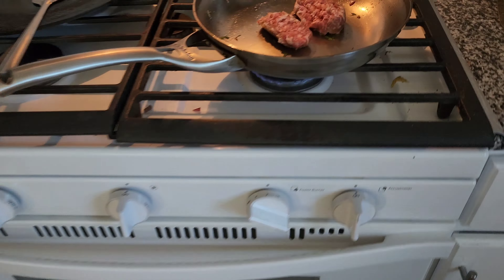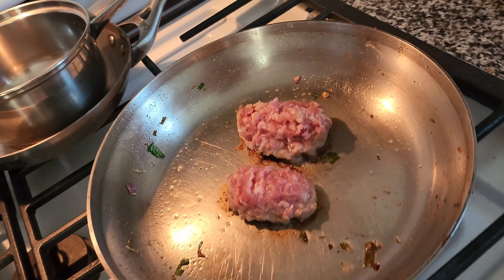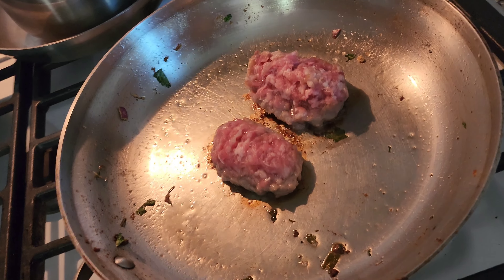Trying to give it a good flip. Wow, that smells good — really smells good. Okay, I think this pork meat is pretty well cooked now. My husband's not going to taste test this.